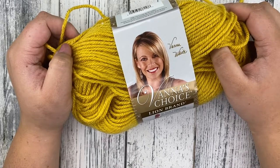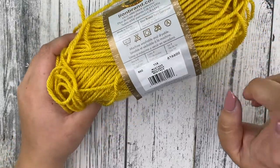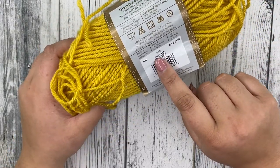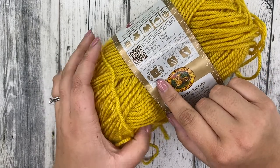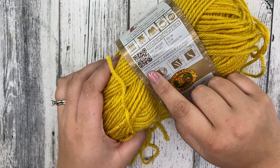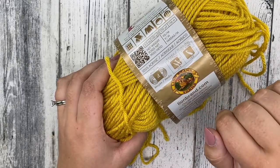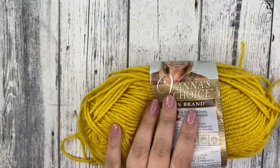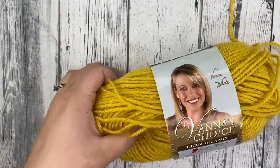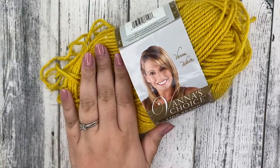Today I'm going to be using Lion Brand Vanna's Choice yarn. This is in the mustard colorway and this is a size 4 medium worsted weight yarn and 100% acrylic. You can use any size 4 yarn that you'd like, so pick your favorite. We are going to need a hundred yards of this — if you're using Vanna's Choice, that's a little bit less than half of your ball of yarn.